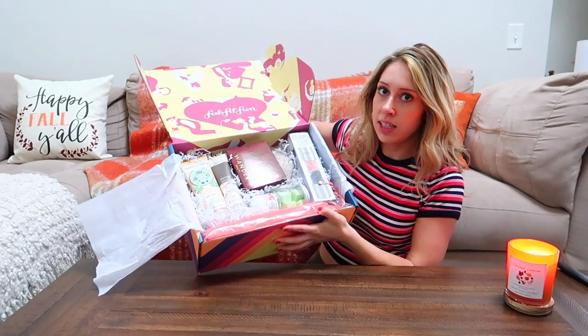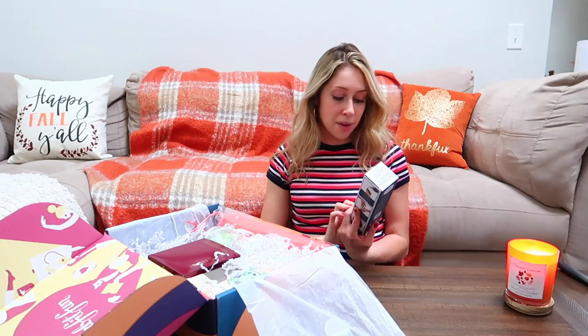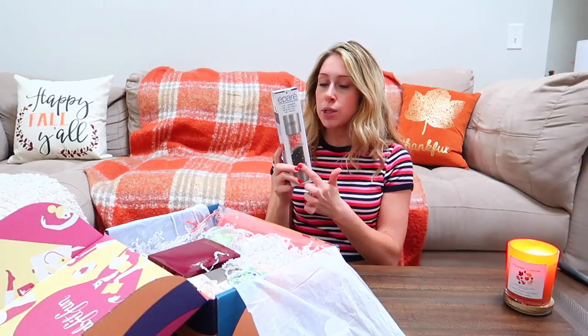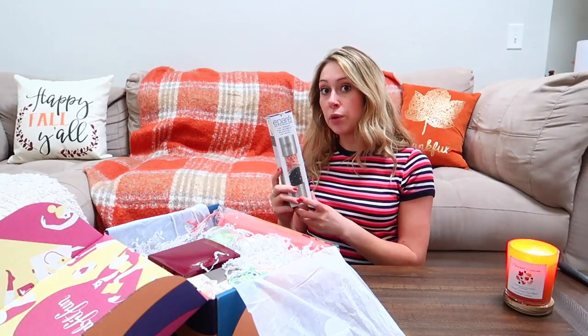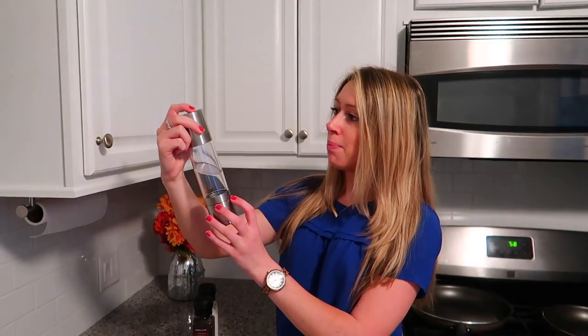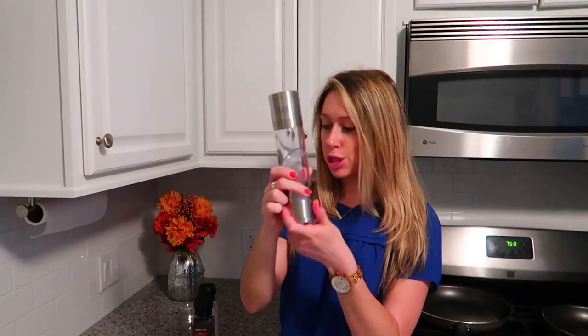I'm so excited — here's what she looks like! I never want to leave the salt and the pepper out, so I chose this option so I can leave the salt and pepper out on the counter but it'll look cute, so I won't be annoyed at it looking bad. This is a pear salt and pepper shaker.